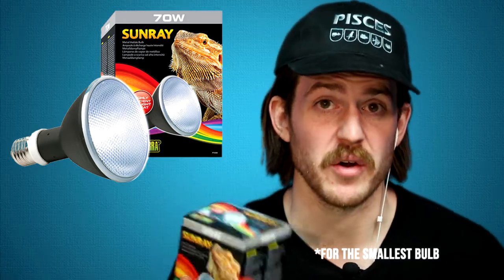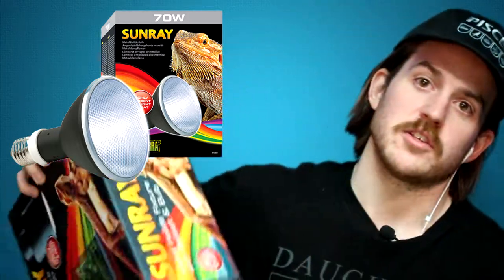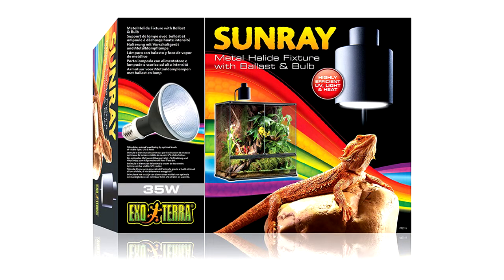The last bulb I'm going to touch on today is the ExoTerra Sunray. The ExoTerra Sunray is a metal halide bulb — essentially a super-charged, energy-efficient Solar Glow bulb. It has very high heat output, very high light output, very high UVB output, and only uses 35 watts of power. This is for monitors, this is for your Uromastyx, this is for bearded dragons. It's so specialized that you can only use it with one specific fixture — they make a fixture exclusively for this bulb.